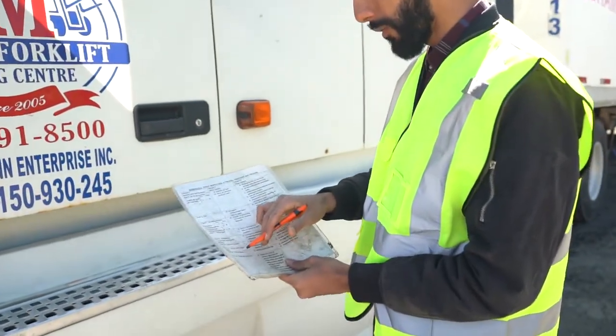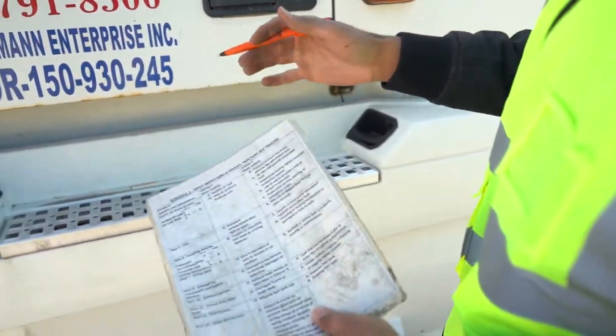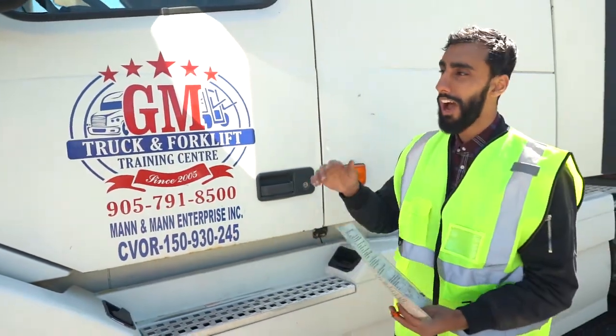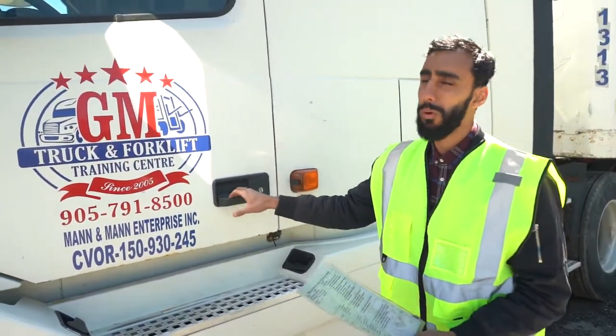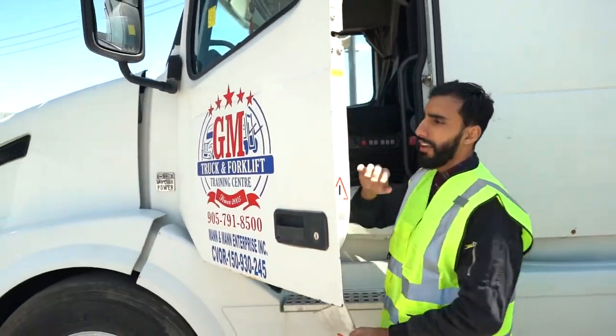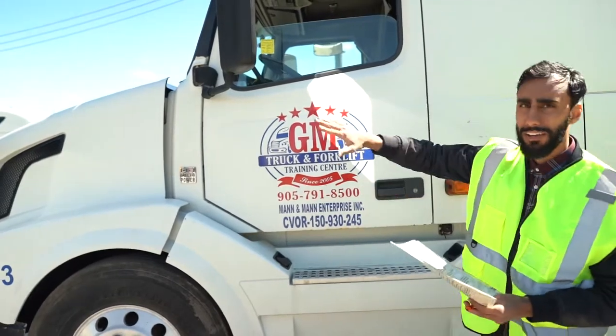This is on Schedule 1 for the fuel system. For this question you do not need to start the truck, you can leave it off, but it's important to know that you have to have your hood open. So I will open the hood and leave it like that, then we're gonna go back to the other side.